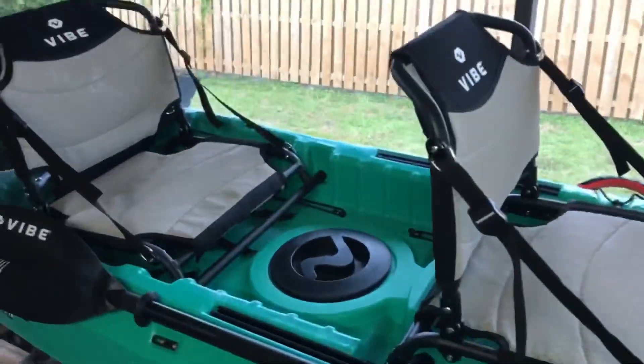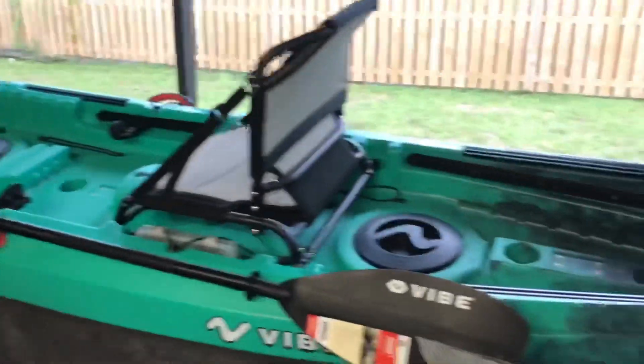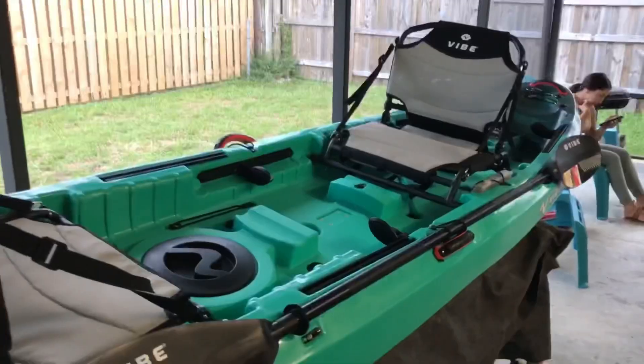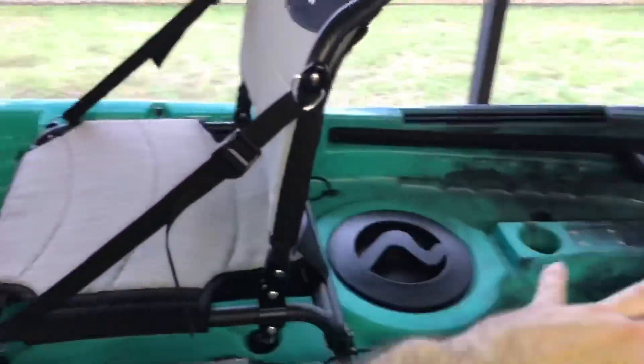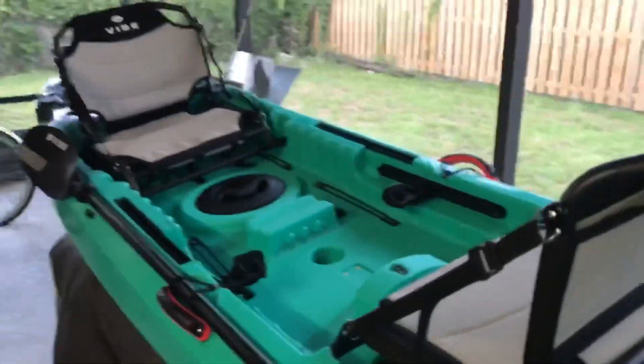A question a lot of people ask without getting many answers: you can take the front seat and put it in the front position facing toward the rear. I've seen quite a few people ask that. Similar to the Lure Tandem. This is nice if you're cruising through mangrove areas or a creek — the front person isn't paddling, the seat reclines, you can even lay it all the way back, put a cooler in the middle, and just hang out while the back person paddles.